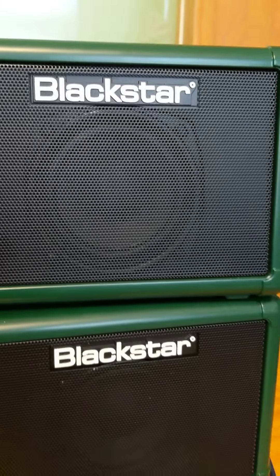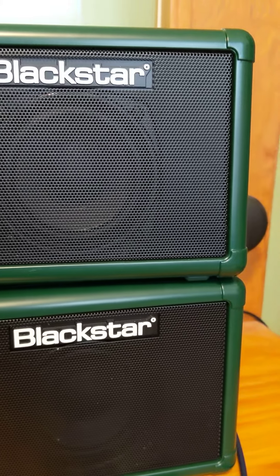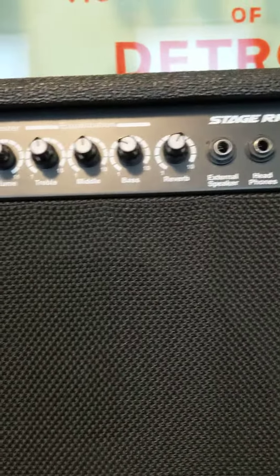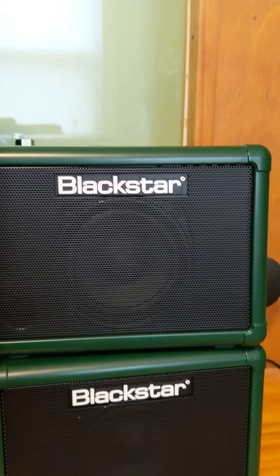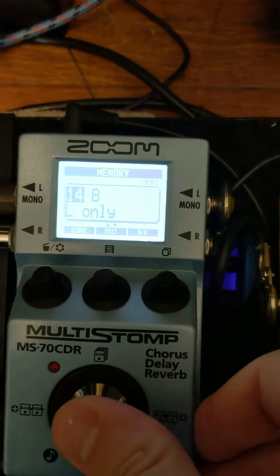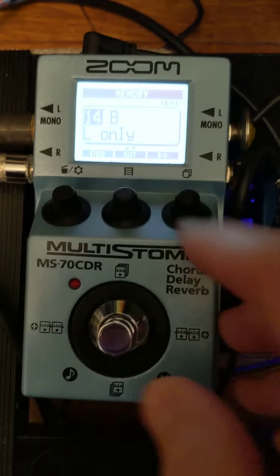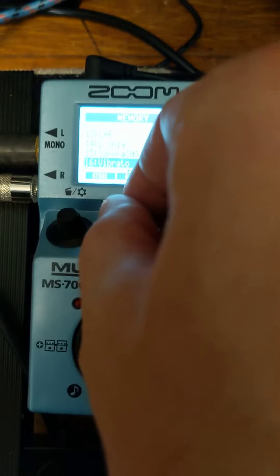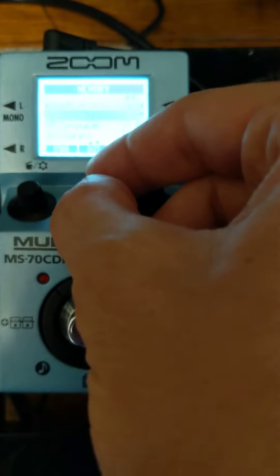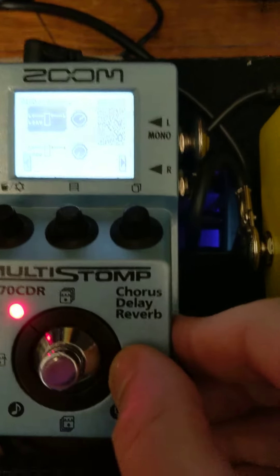Still — you can hear the reverb. And then I also have this one which is on Drive and Delay, so you can hear when that one is on, this guy is still on, and this one is on too. I have just the two patches, so this is basically an on and off for those two things. Left-only — if I go into it, that's only it.